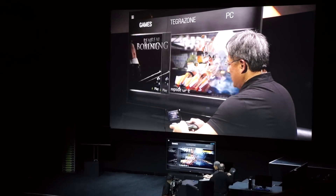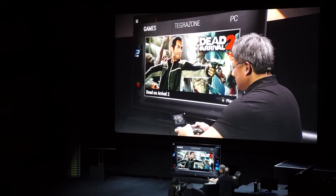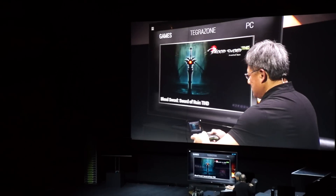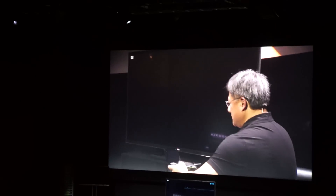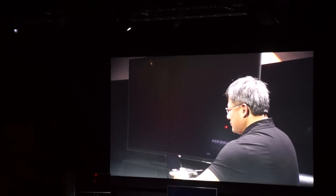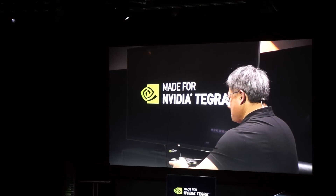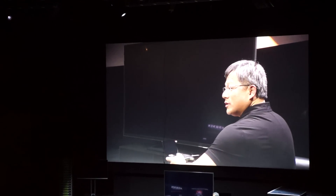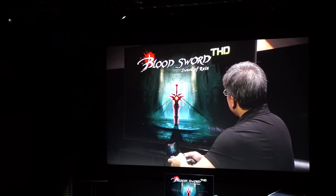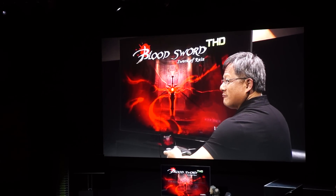These are the games that are loaded on here. Tegra Zone game stores are out there — let's find one. Everything is 100% Android, and these games are all available on Tegra Zone, optimized for the controller. As you can see right now, we're driving with a 4K display right out of Shield.